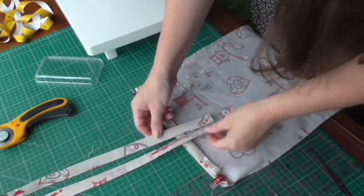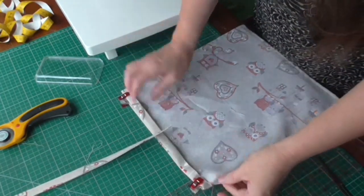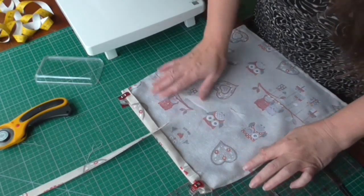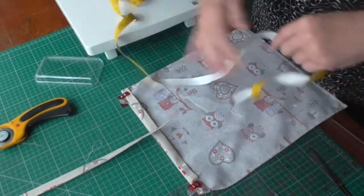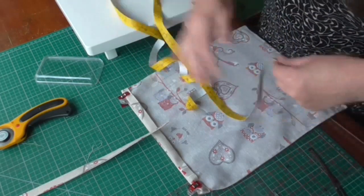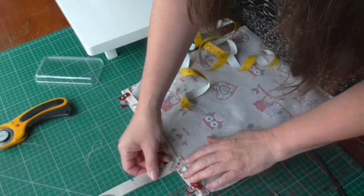We're going to be placing our handles now. The thing you need to remember is that you're putting the same length down from that edge on both sides and in from your sides. This is where I use a tape measure. You decide where you want your handles to be and then measure it.